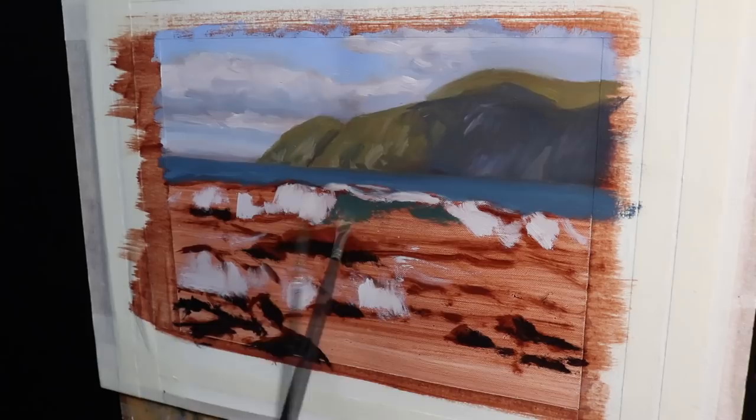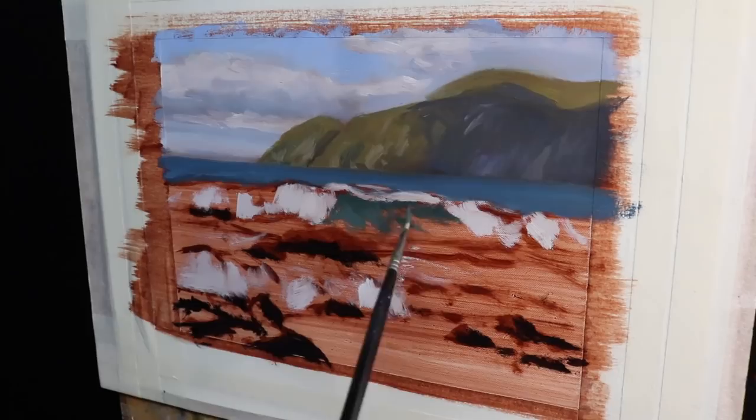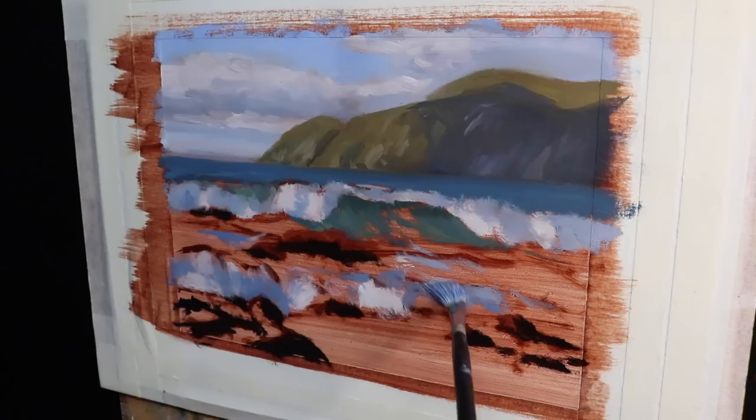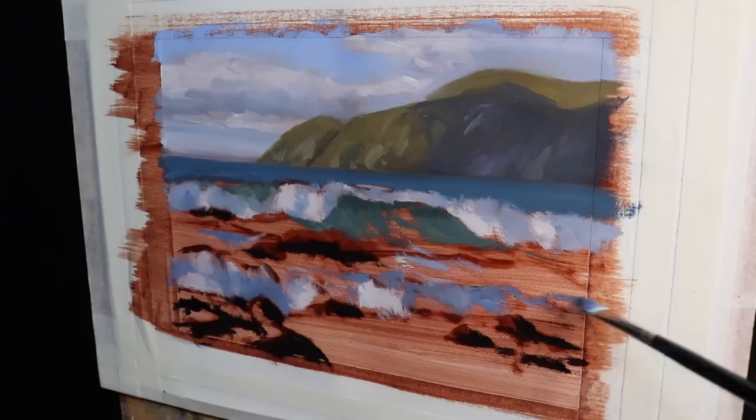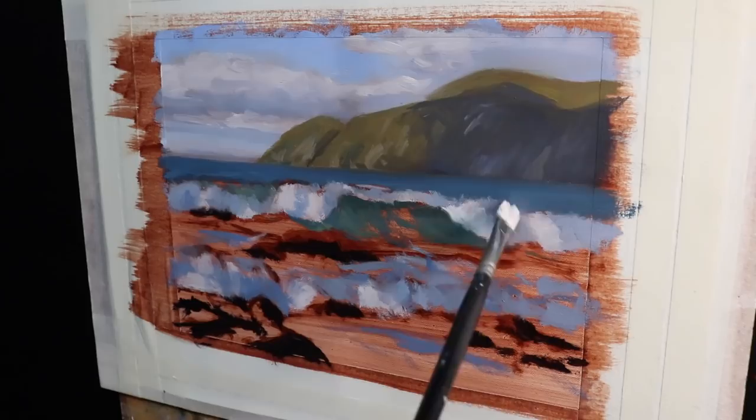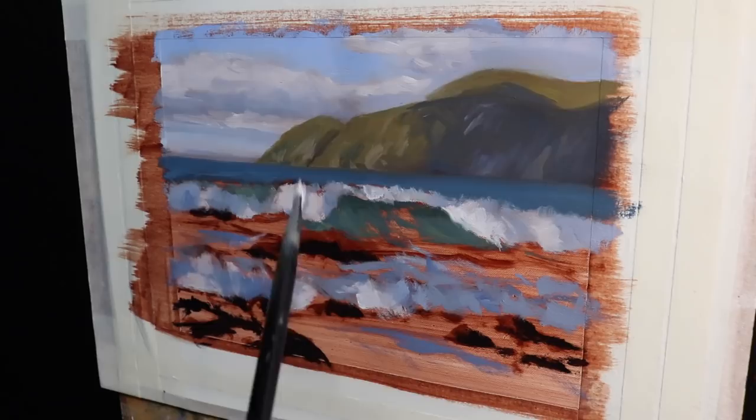Now I spend time on the second part of the painting, marking in the breaking wave and white water in the foreground — this is the stage where we start creating the sense of light in the water. Seascapes are generally easier to paint when they're backlit, but the orientation of Owhiro Bay, where this painting is located, is south facing. As we're in the southern hemisphere, the breaking waves are going to have the full sunlight on them rather than behind them.